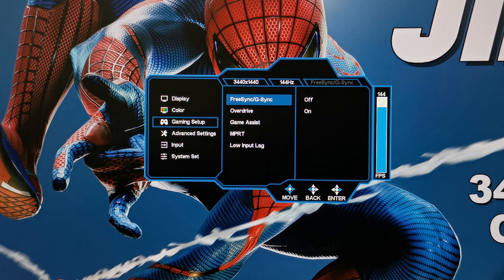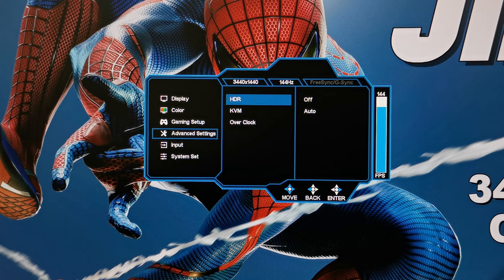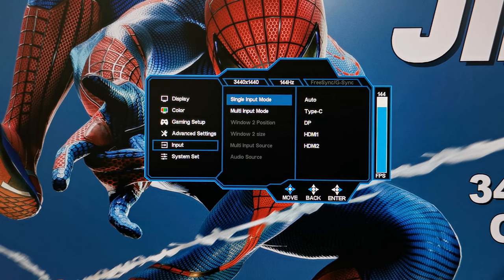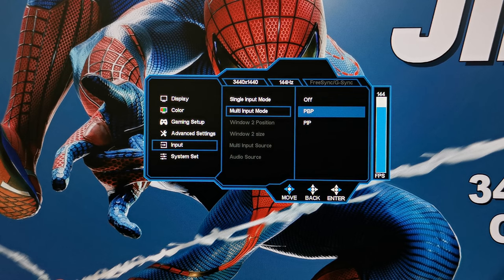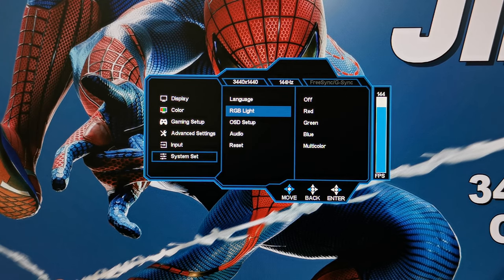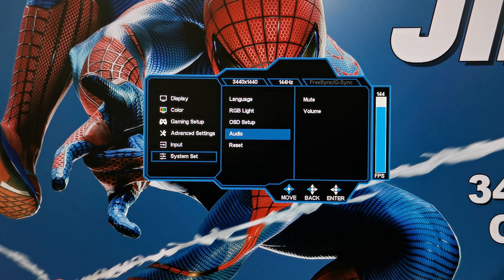Under gaming setup you can turn on FreeSync mode, overdrive, game assist, MPRT, and low lag input. Under advanced settings you can set HDR from off to auto detect, turn on the KVM feature which enables the USB hub functionality, and overclock the monitor's refresh rate up to 165Hz — though please note this is an overclocking feature that could result in overheating or damage, so only use it if you know what you are doing to avoid voiding your warranty. Under input you can manually select its input source or set it to auto detect, and you can turn on or off picture-by-picture and picture-in-picture. Under system settings you can change the language, adjust the RGB lighting, change the OSD position and transparency, manually adjust speaker volume, and reset all features to factory default.